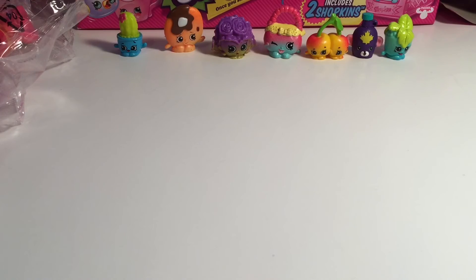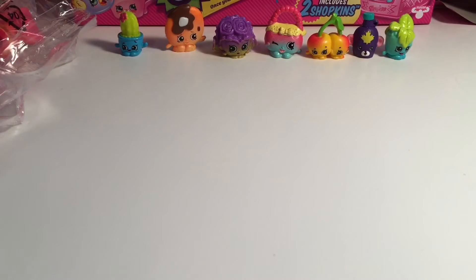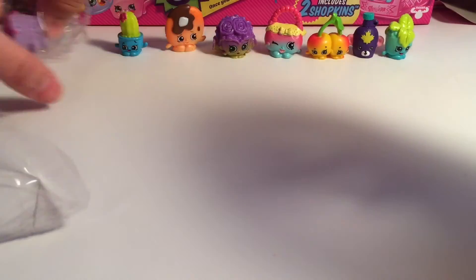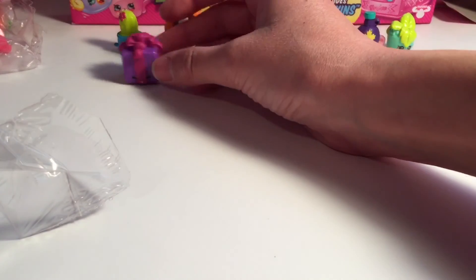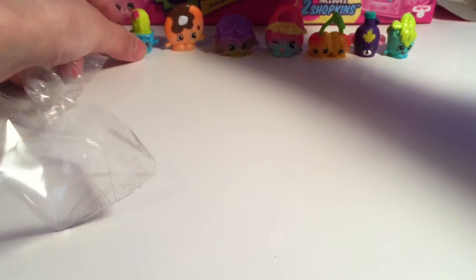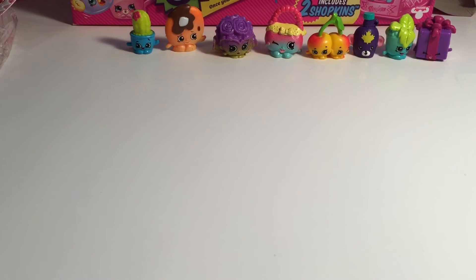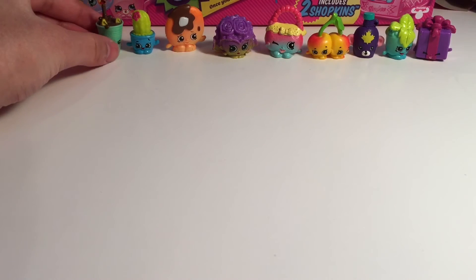Let me open Miss Prissy and Drinky Drink. Drinky Drink is adorable. That's why I'm trying to put some stuff in here. We have a lot of lists now. Let's open Drinky Drink. This one I'm keeping right here. Drinky Drink!